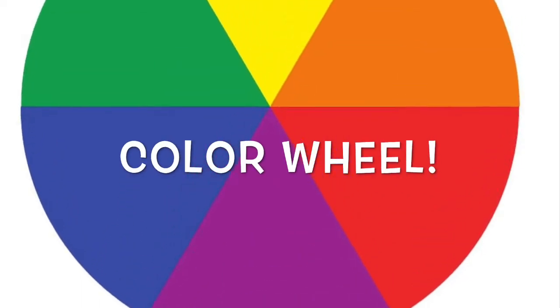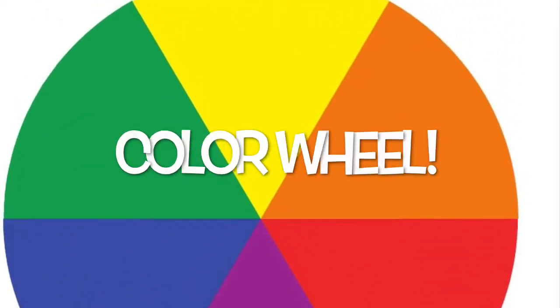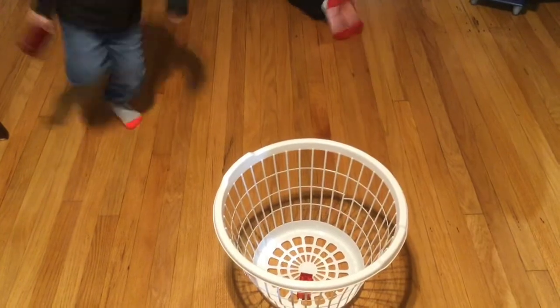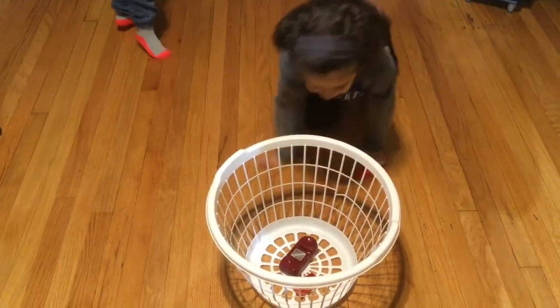The primary and secondary colors make a color wheel. Our project this week is going to be making your own color wheel out of found objects, meaning things you find around your house.